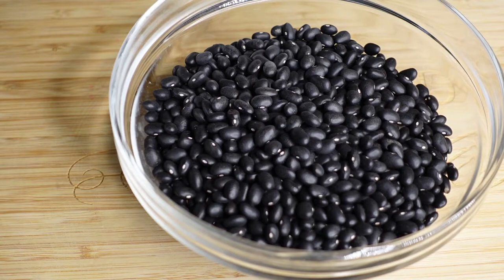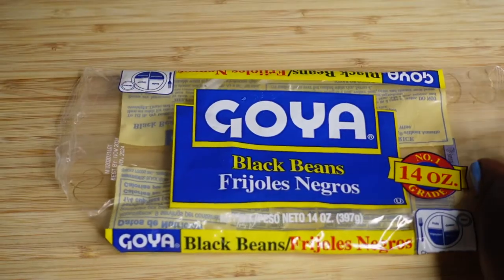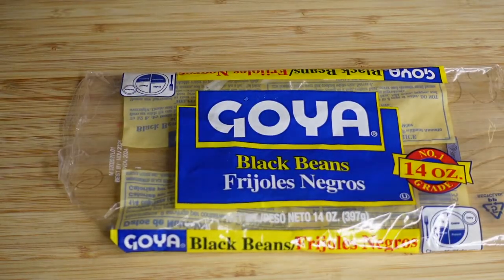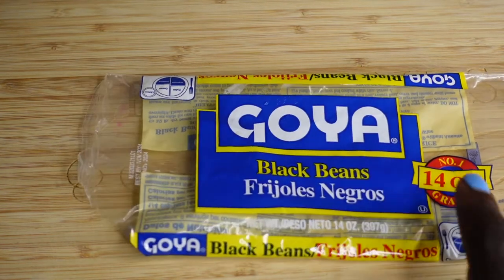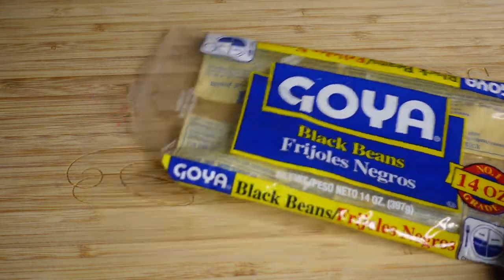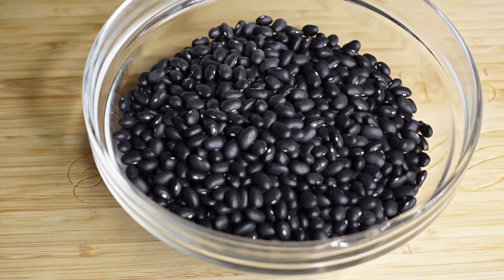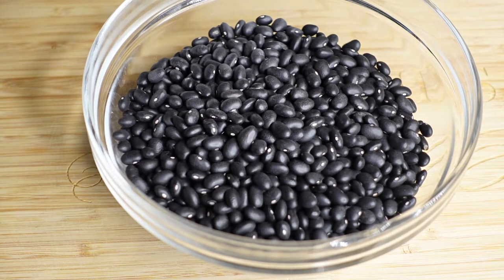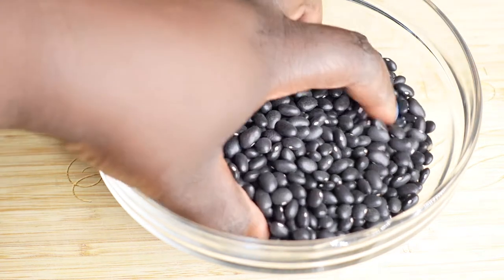We're using black beans. I used a 14-ounce Goya black beans and it measures out to be two and a quarter cups. You can use these exact steps to make any sauce poit — meaning any bean: white bean, kidney beans. The only thing is, with kidney beans, it does cook a lot faster. But any bean you use, it will still be the same steps.